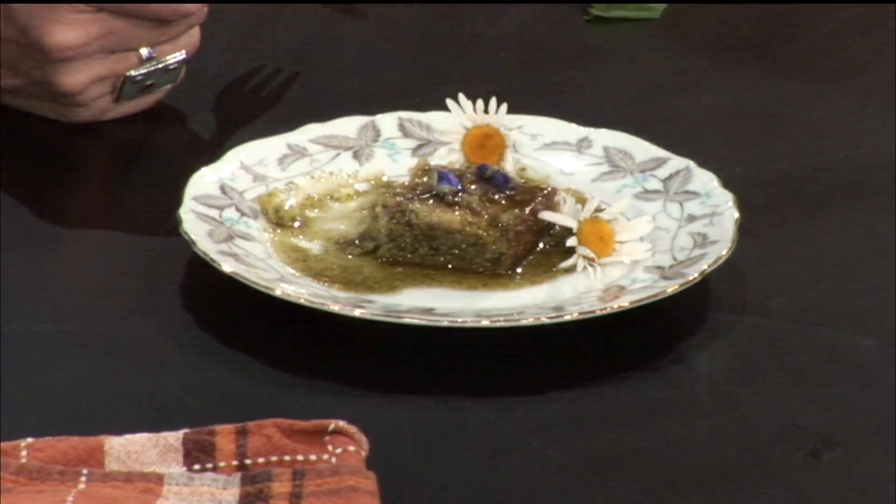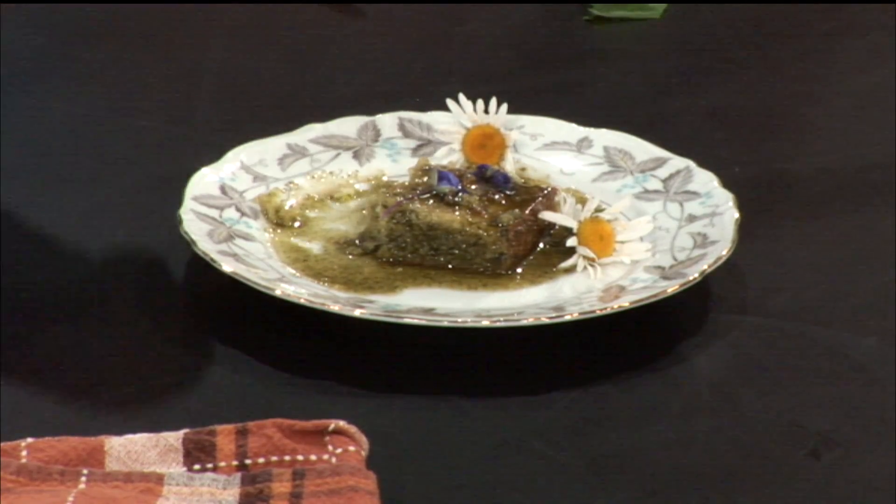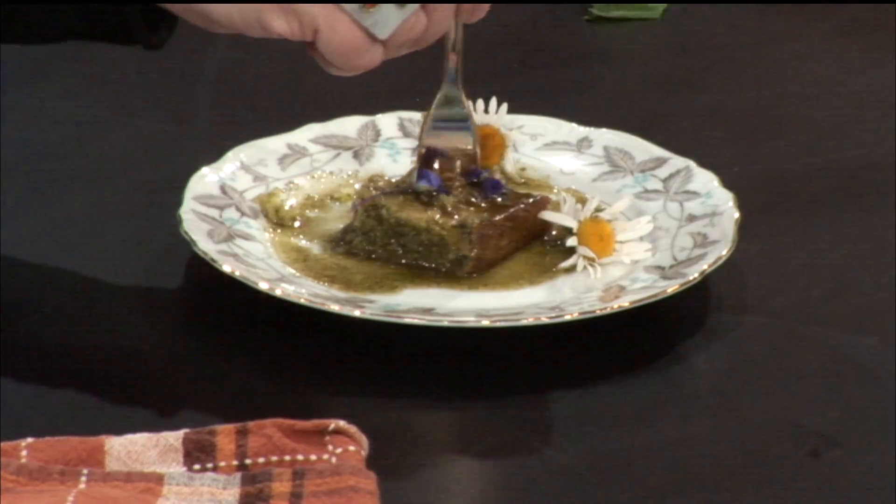And these little ox-eye daisies — I actually toss those in. Not only are they really cute and pretty, it's a very unmistakable daisy this time of year. The leaves of these taste just like a sweet carrot and parsley had a baby. They are so good. The leaves of those, I will put them in any pesto or any salad. Anytime I see them, they're my favorite thing to eat, even trailside.